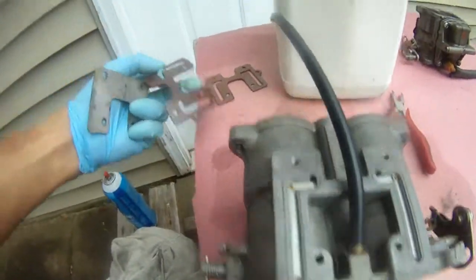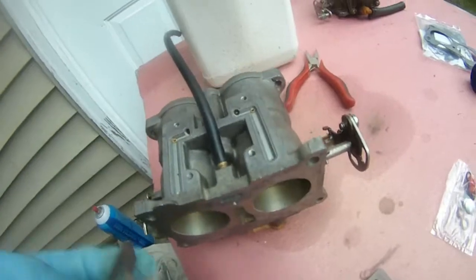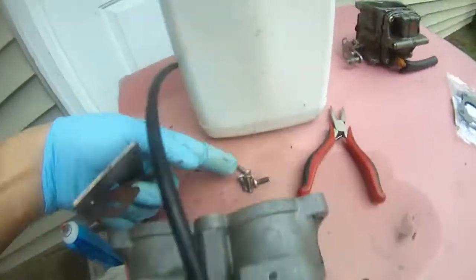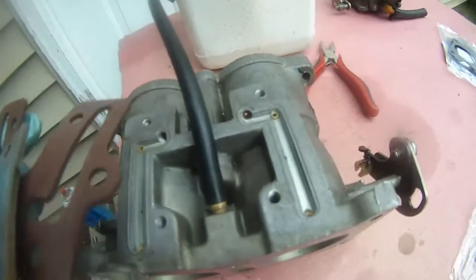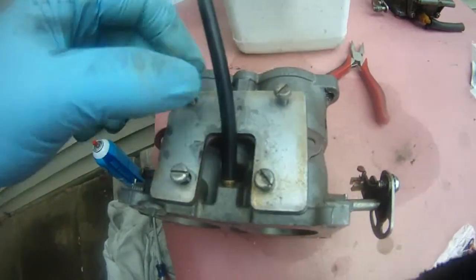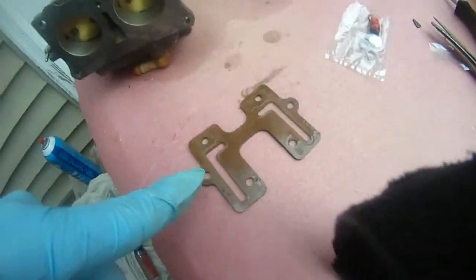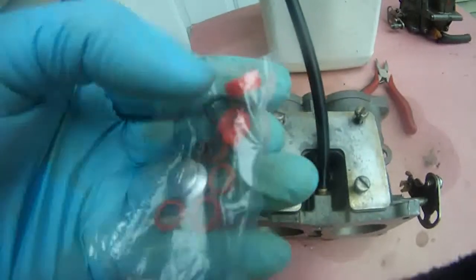I'm pushing this wire back in — I cleaned it. So I'm going to put the gasket on. This is the new one, that's the old one. Put the gasket back on, put the plate on, put the four screws in and that's it. Putting old screws back in — this is the new gasket underneath, that's the old. And I still have this package and I don't know where it goes.